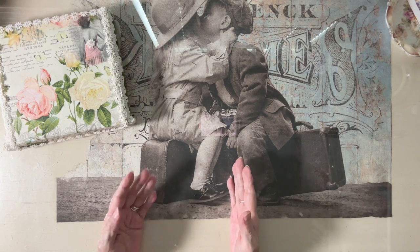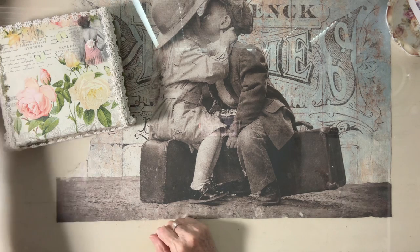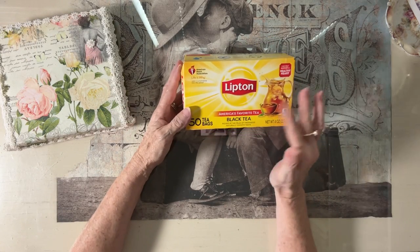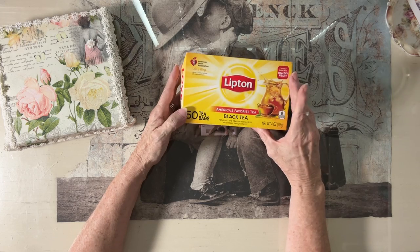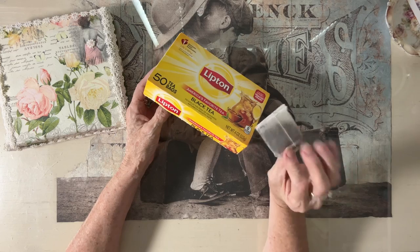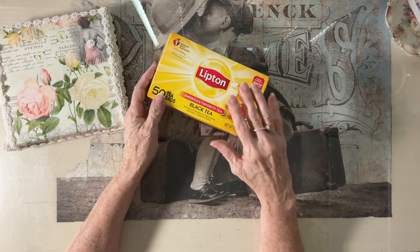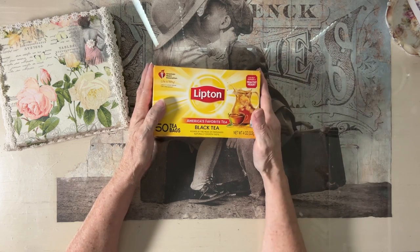The only difference in my tea dyeing is I only add a little bit of alum — a teaspoon. I use black tea, which is right here and it's by Lipton, but you can get any black tea. I typically will use about six cups of tea with the small tea bags — the ones for one cup — and I make about six cups with hot water and let that steep for about half an hour.